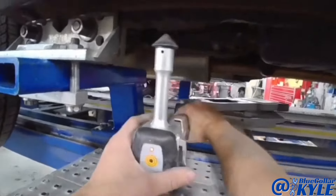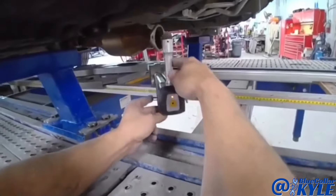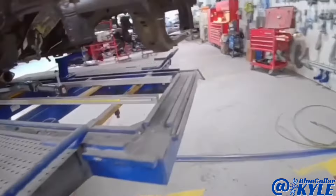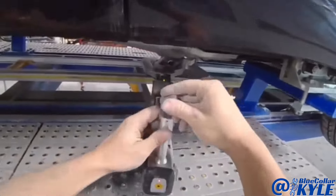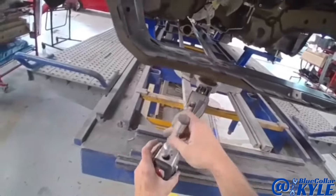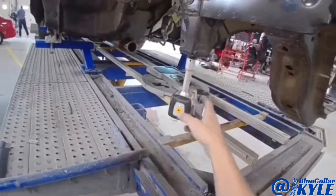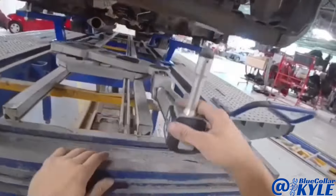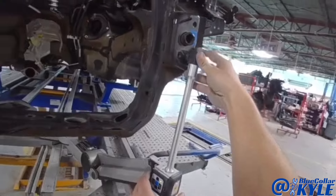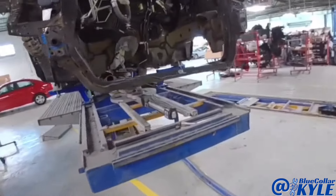My first point is going to be right here, then this will be my second point. I'll go to the same two on the other side and then pick one more. Now I'll come up to the front and see how far off everything is. There are about 70 millimeters knocked over, which is about three inches.